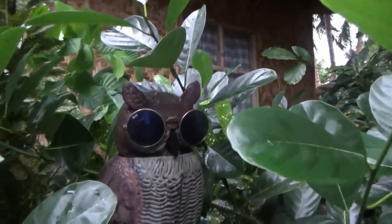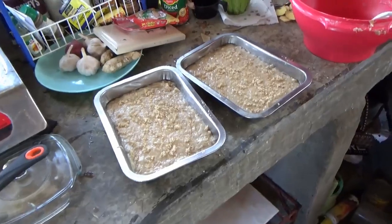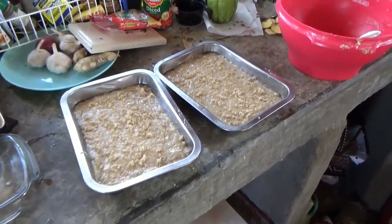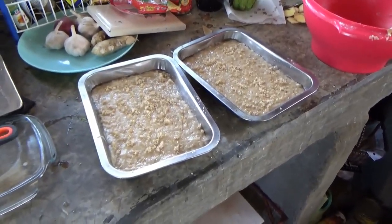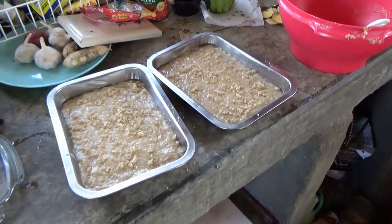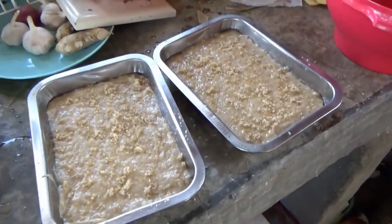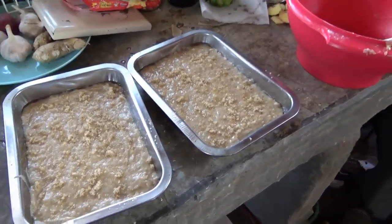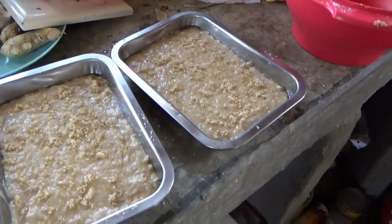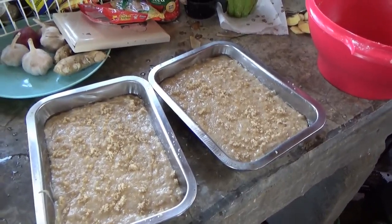Hi, welcome to Blind Owl Outdoors. Shannon's making Christmas Day banana bread with no eggs or milk — vegan style. I might even try it just to see what it's like, but it looks pretty good. Sure it'll smell great cooking.